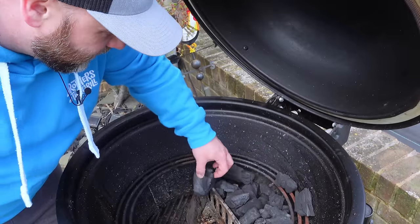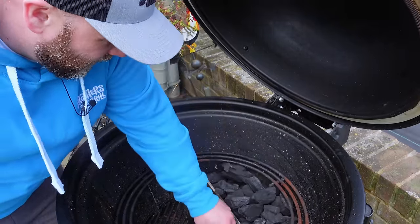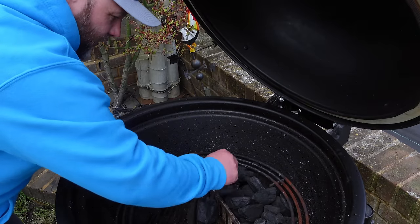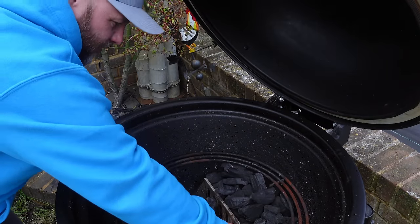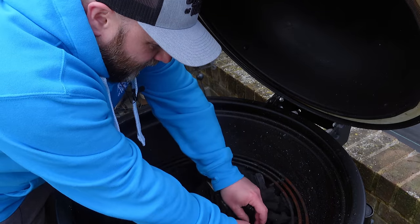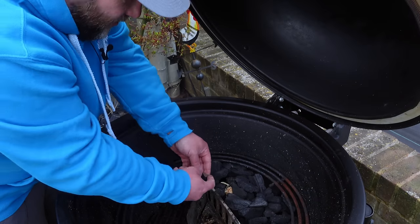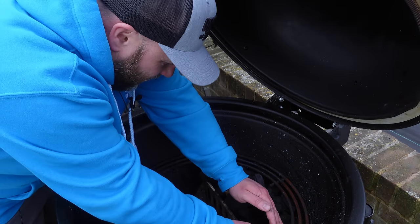So today we're using Big K lumpwood charcoal. I like to use all different types of charcoal and lumpwood, but I do prefer lumpwood when it comes to cooking on the barbecue. So we just get one of those starters in there and one over here, get them lit, get this up to temp. It is absolutely blowing a hoolie — I might have to do a voiceover.